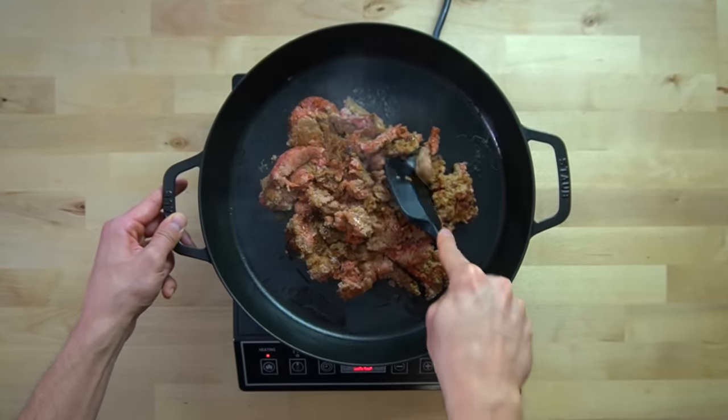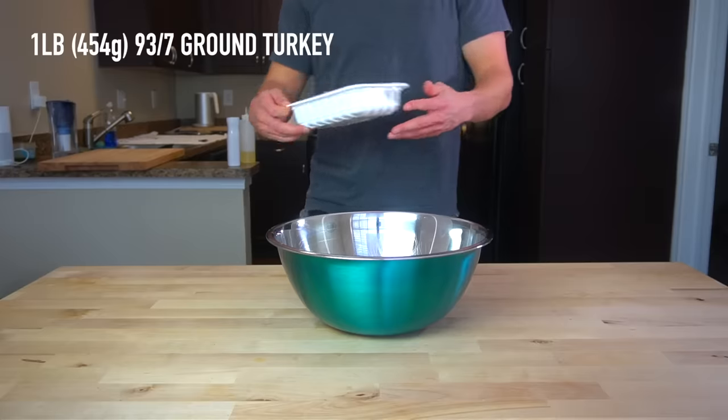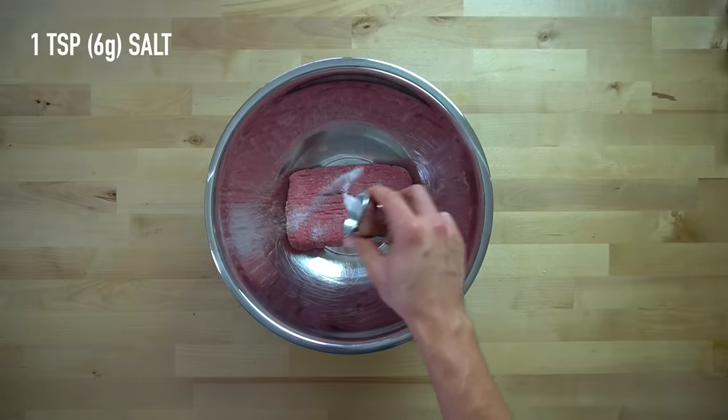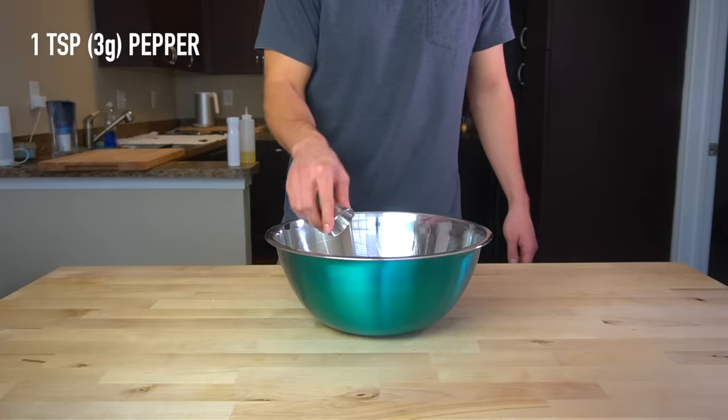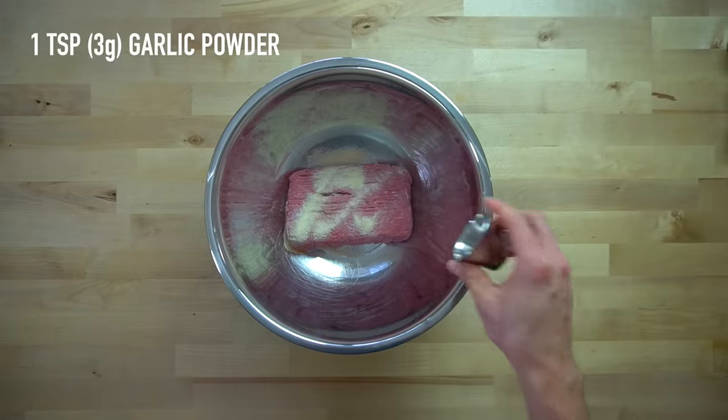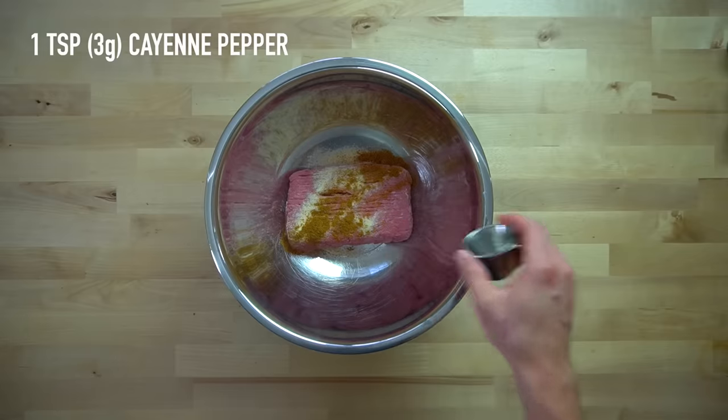Let me show you how to make these breakfast burritos, starting with the sausage. I like to make my own sausage out of turkey for a leaner option. To a bowl, add one pound or 454 grams of 93.7% ground turkey, and add one teaspoon or six grams of salt, then one teaspoon or three grams each of black pepper, onion powder, garlic powder, cayenne pepper, and smoked paprika.